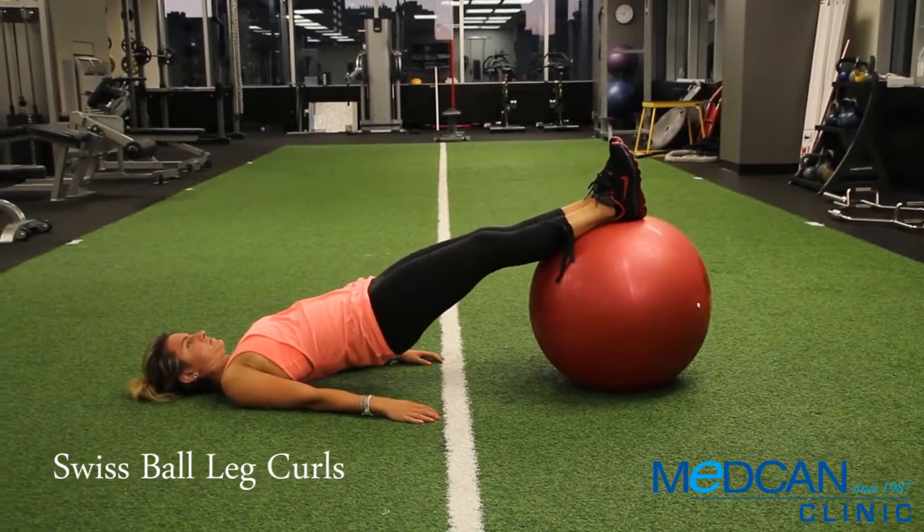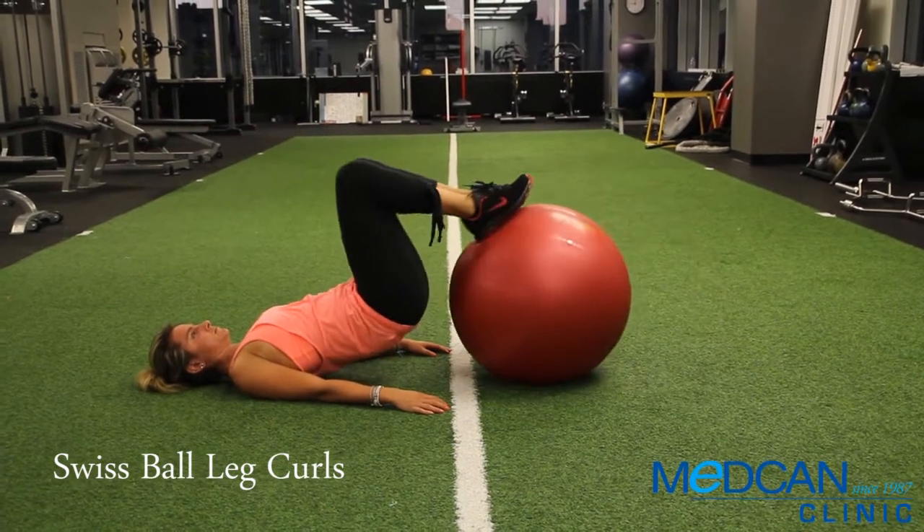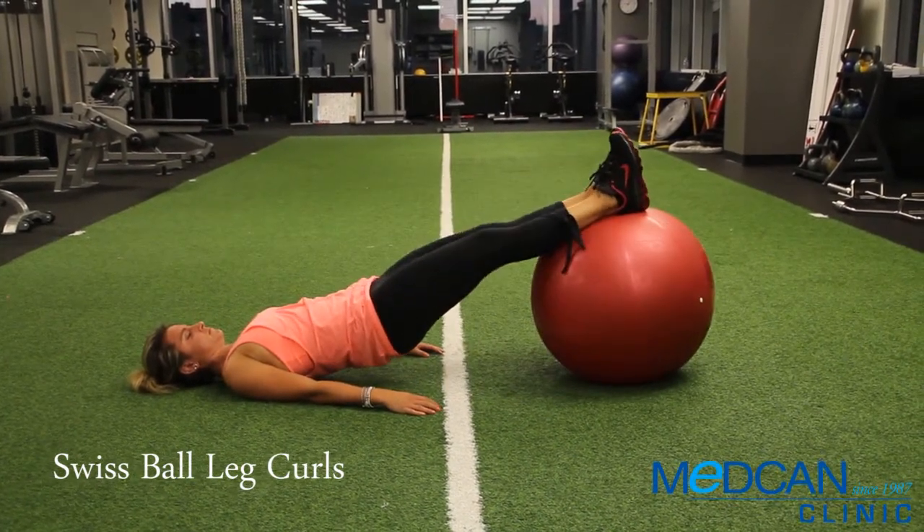Bend the legs to roll the ball towards you. Roll the ball back to the start and repeat, rolling all the way back and forth. Remember to keep the hips up at all times.